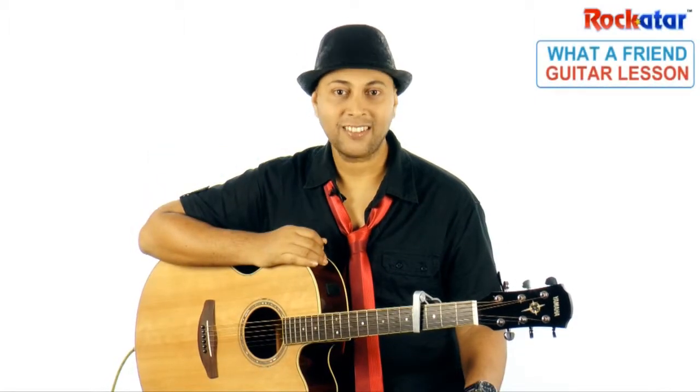Hi there everybody, welcome to Rakata. I'm free here. In this lesson I'm going to teach you 'What a Friend We Have in Jesus' — it's a beautiful gospel song. If you're unsure of the lyrics, you can click on the lyrics button and check the lyrics there.